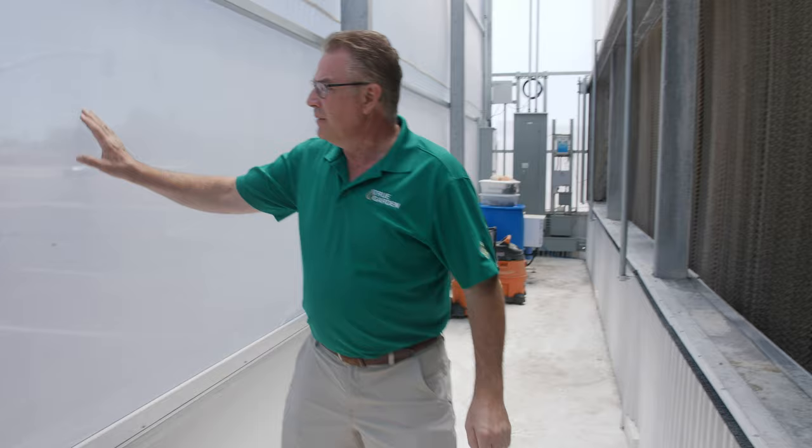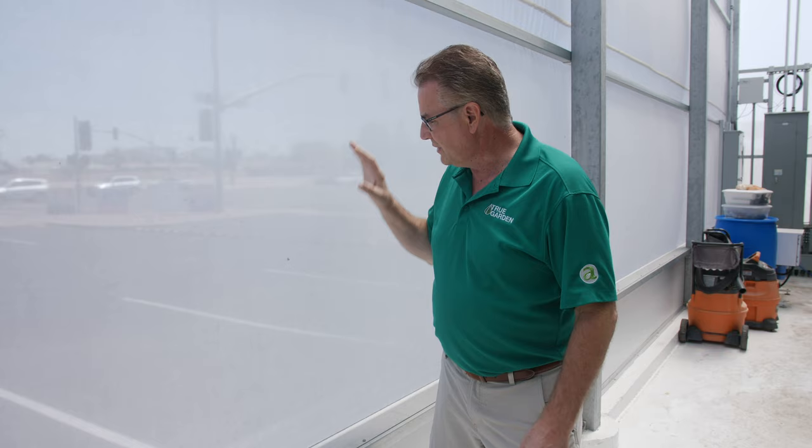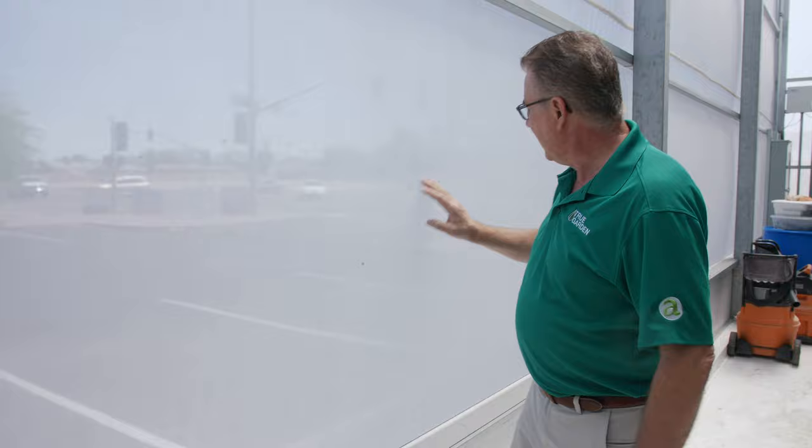We have this little space here between the outside and the inside — a wet wall. A lot of times people think this is just a hard screen, but it's actually something called Thrip Screen. It's designed to keep all those little bugs out and other things that we don't want coming inside our greenhouse. It's very, very tiny, so you can see where it's keeping bugs and different debris out of the greenhouse, but yet it's allowing the air to flow right in.